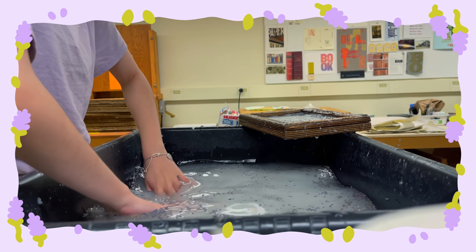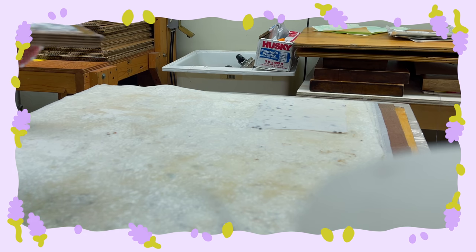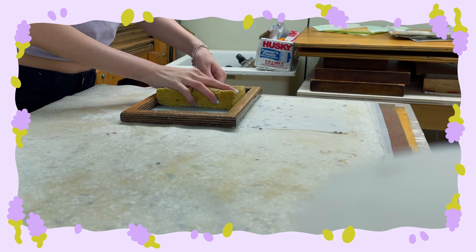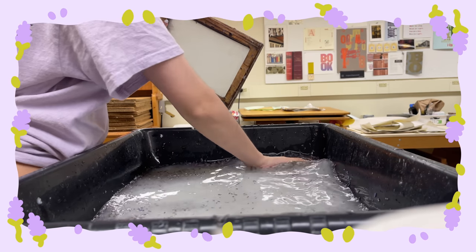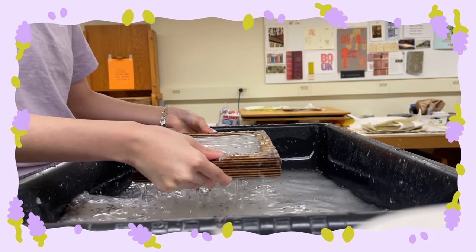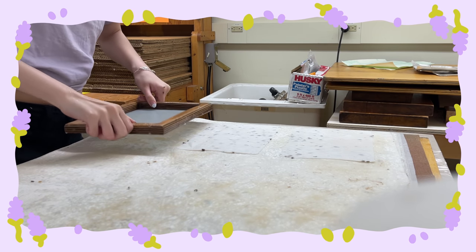I mixed in some more lavender pieces because I felt like there wasn't enough. The same process here — I'm dabbing the back with the sponge, which helps keep the water moisture levels in check and makes it more manageable. Last time I would just throw it onto the pellon, but after pressing, the fibers would start to get messed up. Using a sponge should give better results.